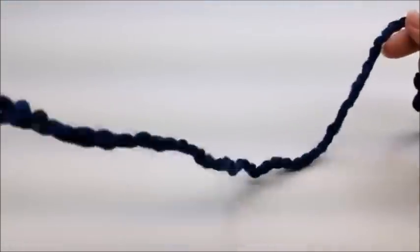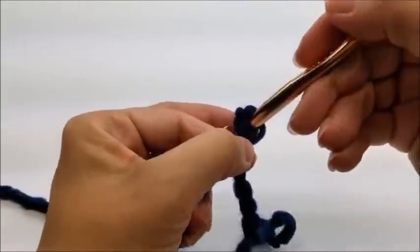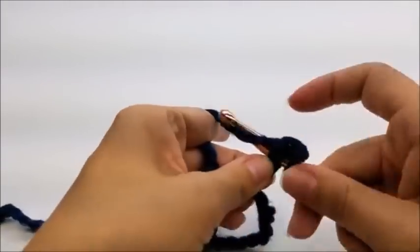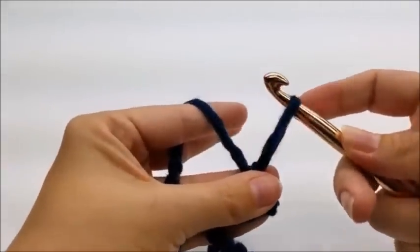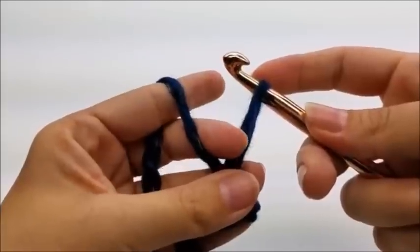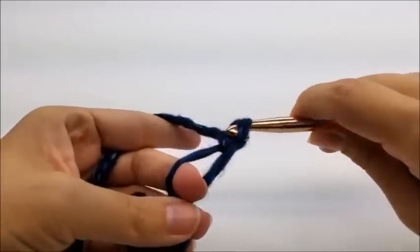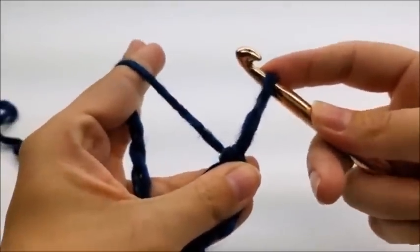Regardless of what yarn you're using, start with a slipknot on your hook, then work a chain of two. Go back into the very first stitch and do a single crochet. Now we're working edge Solomon's knots. Pull up your loop — I usually do about three-quarters to an inch and eyeball it. Put your finger there, grab your yarn, pull it through, go through the same spot again, grab your yarn, pull it through, and do a single crochet through both loops. That's one edge Solomon's knot.